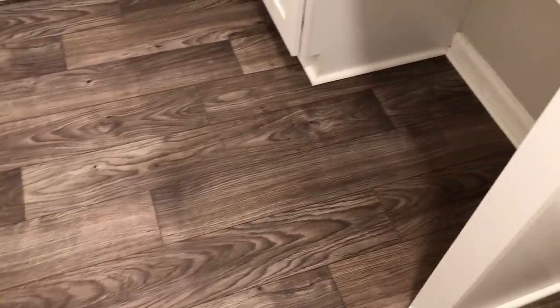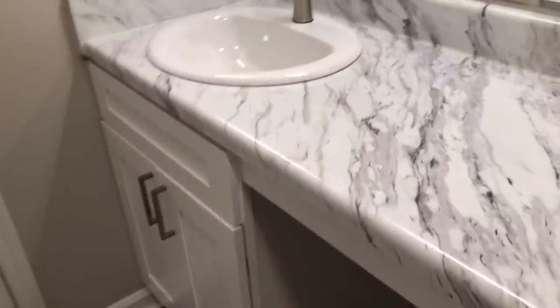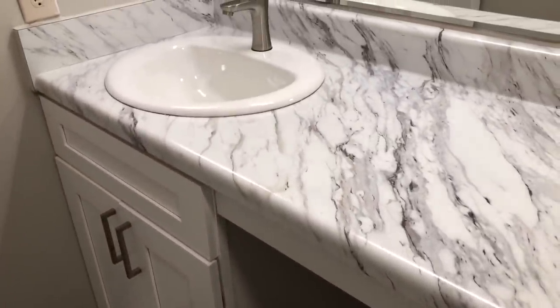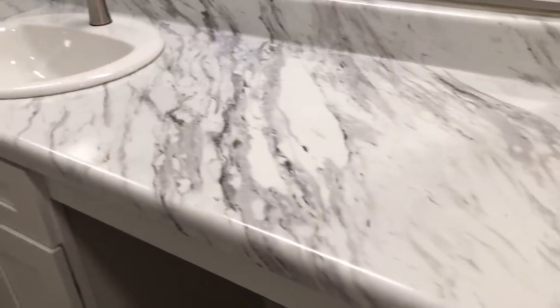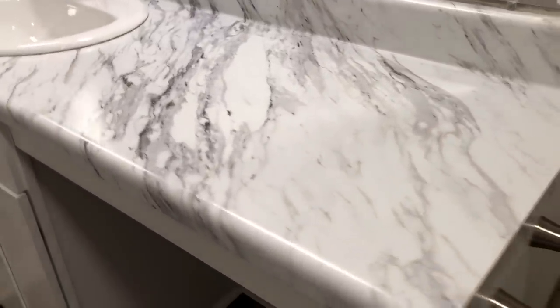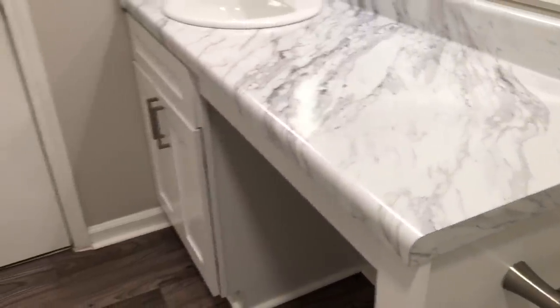My master bathroom is really, really small, so if you have a small bathroom like I do, this can really help you out. And even if you don't, it'll still help you out because the things I did — little small, simple stuff that I changed out — I think you guys will enjoy.